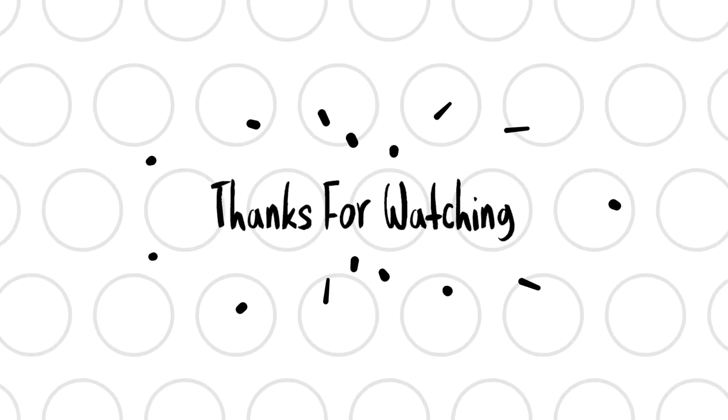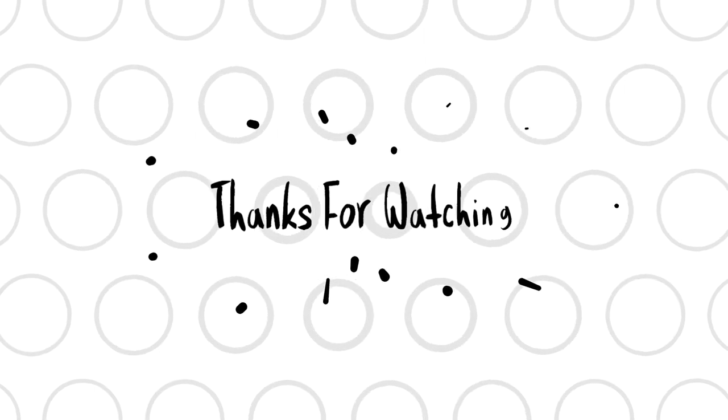If the video touched you, please like and comment. Thank you for watching. As a nice video back to this video, you will have fun. Bye bye. Take care.